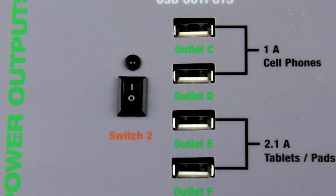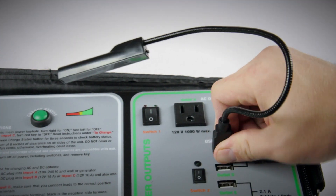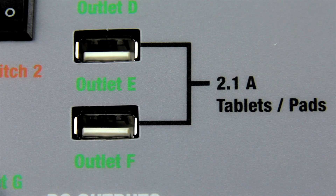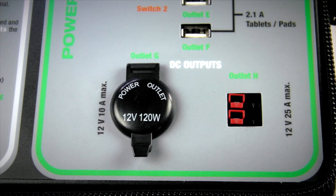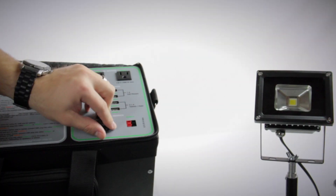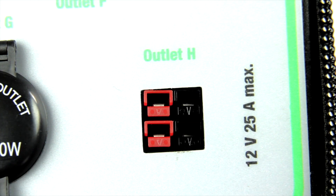Next, we have four USB outputs. The top two are for smaller devices, like the 1-watt LED light or the universal cell phone charger. The bottom two are designed for devices that require more power throughput, like tablets — make sure to flip this second switch to use these plugs. This last output section is for continuous 12-volt DC power. This one is the same as the plug found in your car — just lift the lid and plug in a male 12-volt cigarette adapter. This plug is for a standard DC output.